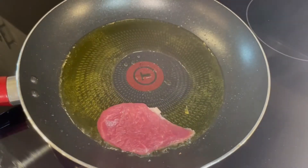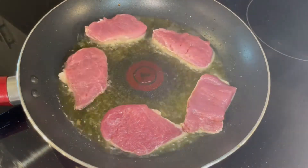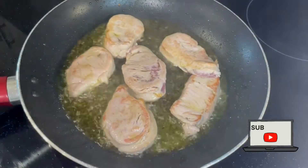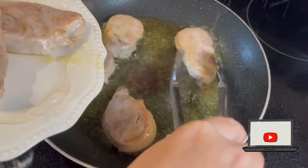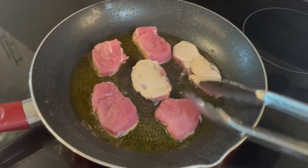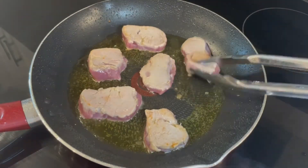At the same pan we are going to seal the pork tenderloin at both sides. But we are just going to seal it — we are not going to cook it all the way. We are going to do this with all the pork tenderloin pieces.